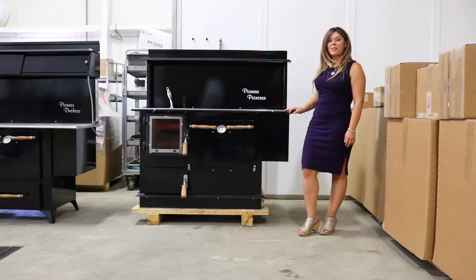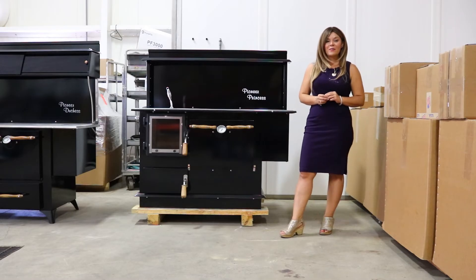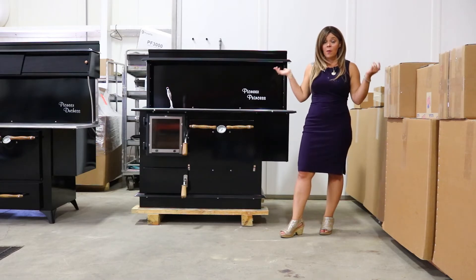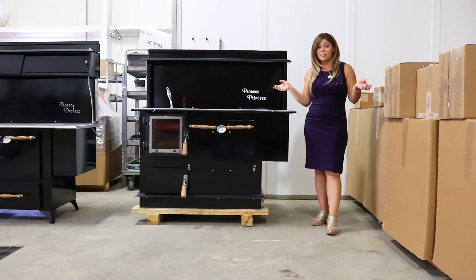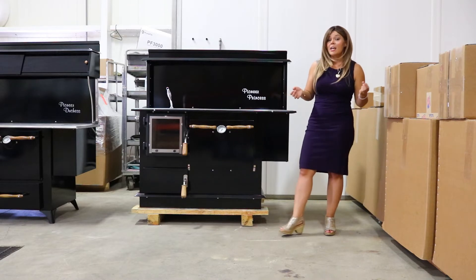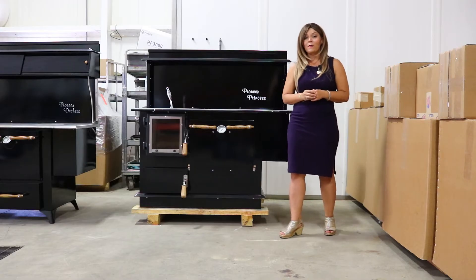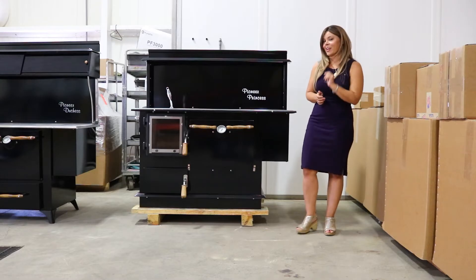Greetings folks, it's Sarah with Obadiahs. Today I am at the Pioneer Stove Company in Greencastle, Pennsylvania, and I am here to do a technical overview for you guys on the Pioneer Princess. I have a couple other videos on this model, so be sure to check those out. As far as our technical video, I'm going to take you guys up close, show you guys inside the firebox, and give you guys some overall specs and features that you would need to know before making the decision on if this Princess is going to be the right stove for your needs.